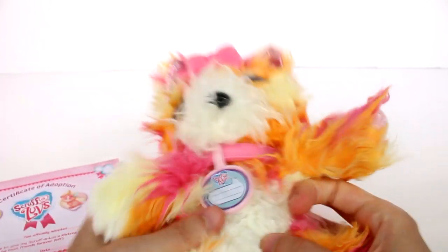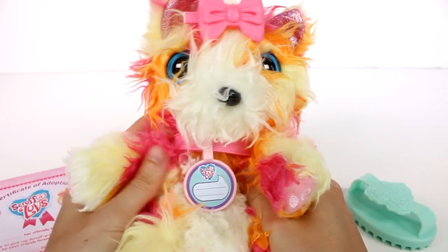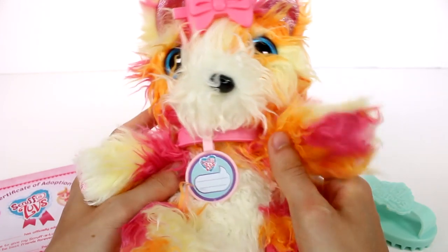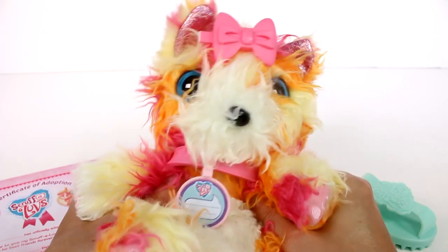Isn't this the cutest though? I really really love this one. I want you guys to leave me a comment down below and let me know what you think of this brand new colored fur — it's so so fun! Also let me know if this is a cat or dog. Thank you guys so much for watching, be sure to subscribe and I will see you next time!